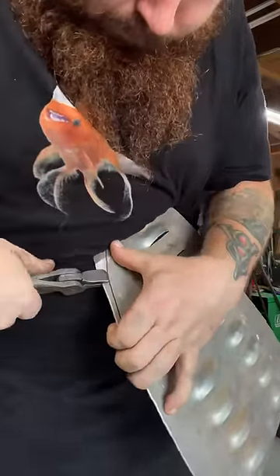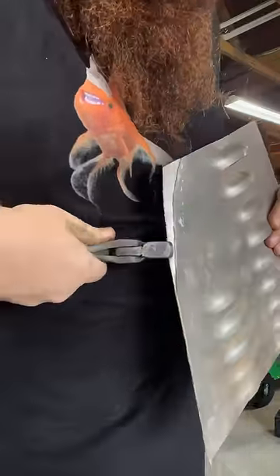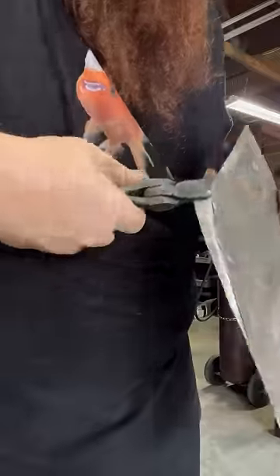I'm going to end up using these for sheet metal work. That's not what I had originally intended — I was just trying to make a pair of pliers, that's what our exercise was. But they just kind of seemed like they would work good for this, so I'm using them here to bend a flange over.